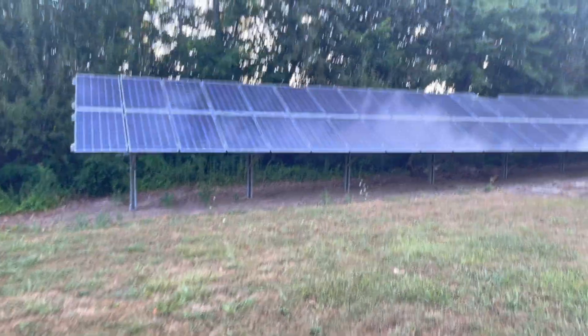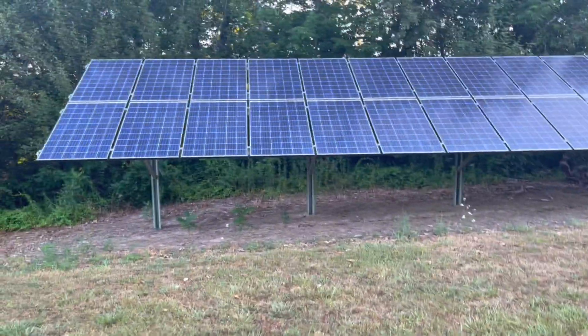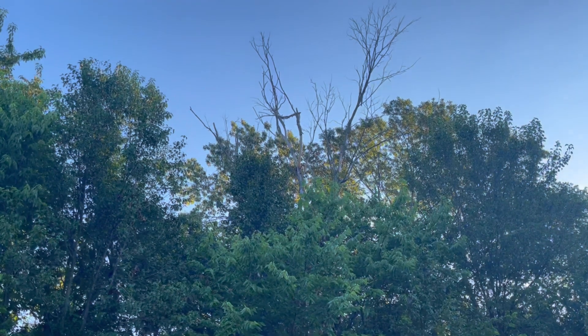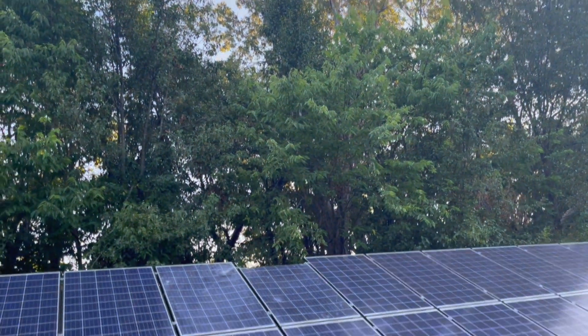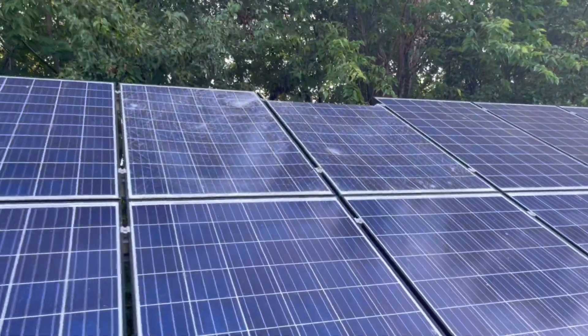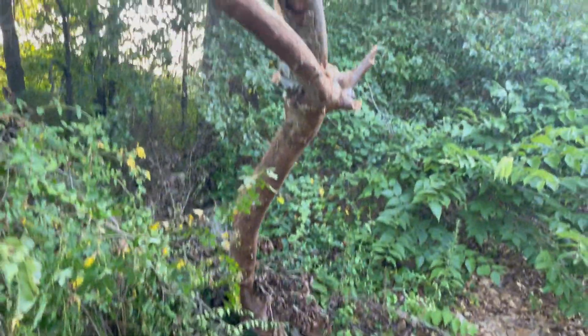Well, it finally happened. I was curious as far as when this would happen. I just cleaned all these panels. I had a tree branch off that dead tree right there, which I knew was going to be a problem.